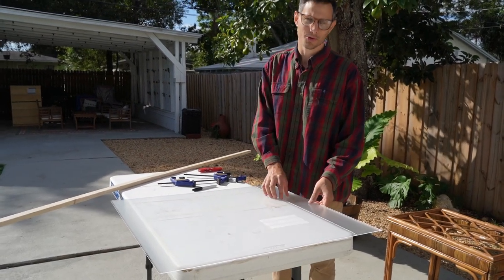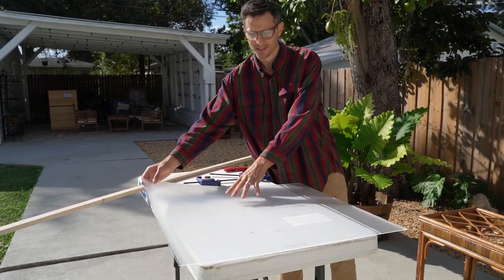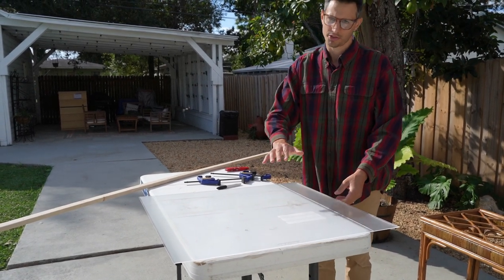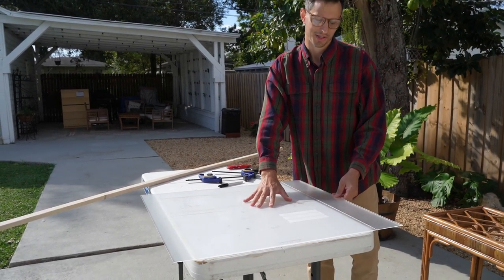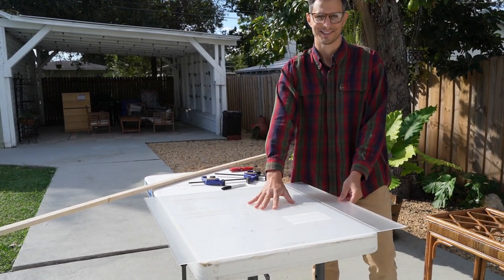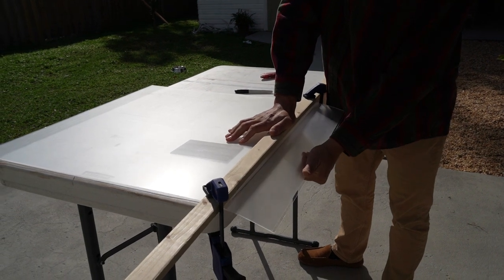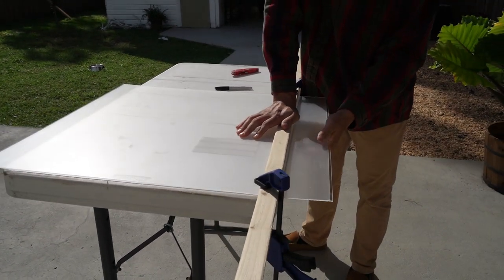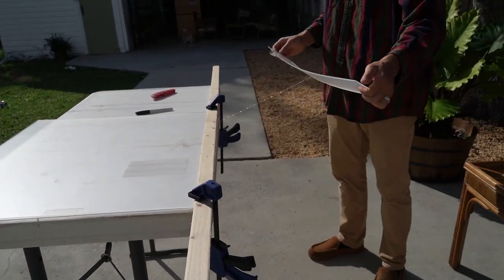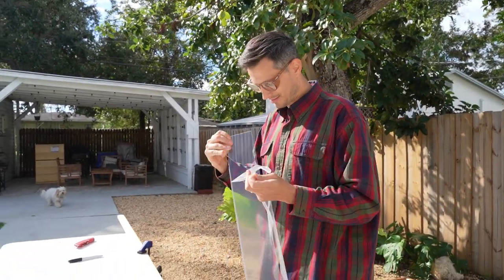We have our piece scored on both sides, so we're going to take the largest piece and lay it on something flat with the small piece that we're breaking off hanging off the edge — that gives it a little more leverage. Now we're going to try and snap off the small excess piece. Alright, moment of truth — be careful. One done, like eight more to go.